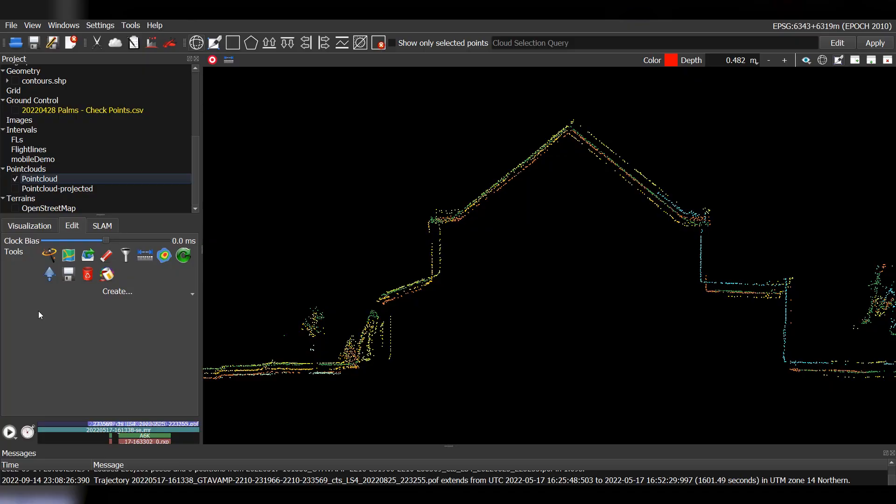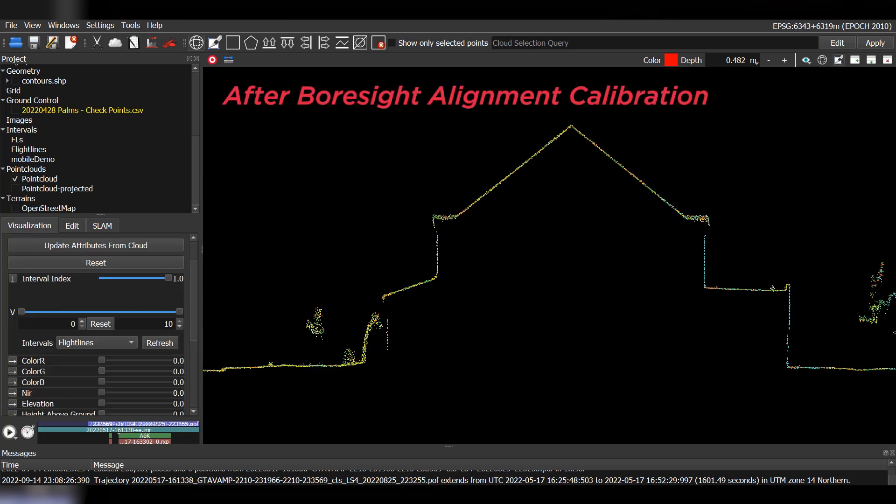The second tip is to minimize hardware mounting errors using a boresight alignment calibration. When an IMU is mounted next to a LiDAR sensor, chances are they aren't exactly on the same plane — for example, there may be a 0.001-degree roll misalignment between the LiDAR plane and the IMU plane. These roll, pitch, and yaw misalignment errors are considered systematic and can be modeled and corrected for in order to derive the highest accuracy point cloud possible.